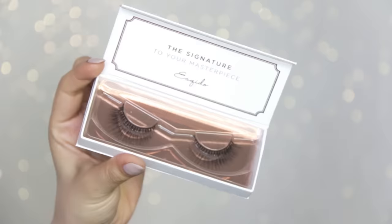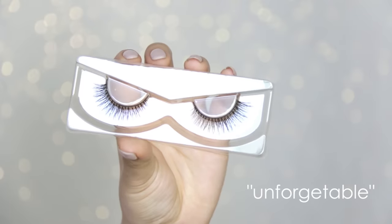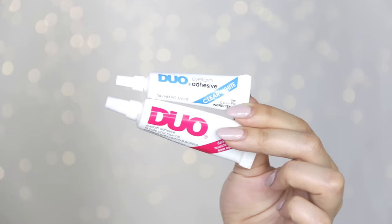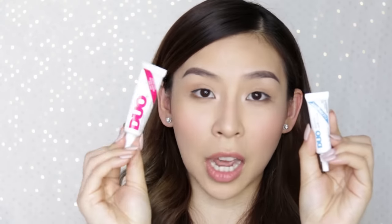So let's get started. Of course you'll need a pair of lashes — today I'm going to be using the Escoito lashes and this style is called Unforgettable. These lashes are super amazing, they're really soft, they're the mink premium lashes that you can get on the market. You're also going to need some glue; my favorite brand is Duo, and today I'm going to use the dark glue.